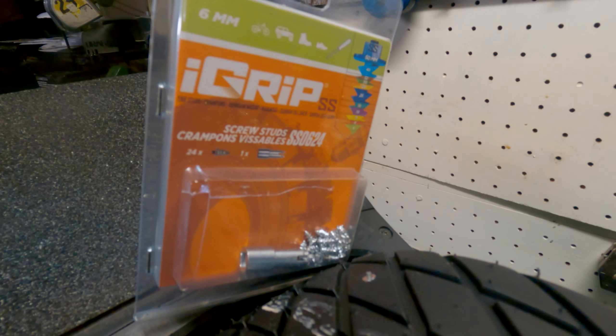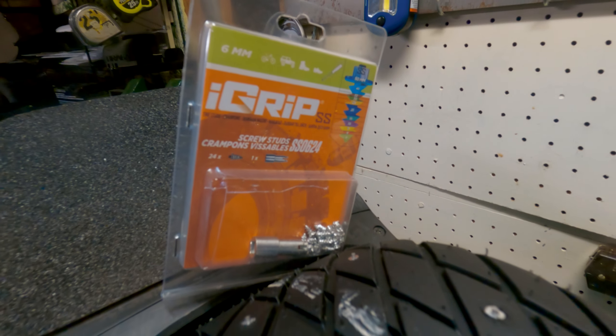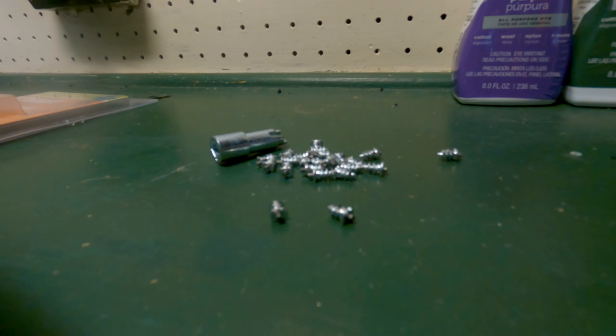Any kind of stud you buy, whether it's the ones that are supposed to go on your shoe off of Amazon or these SS06 iGrip ones, they're going to come with a tool to install the studs.